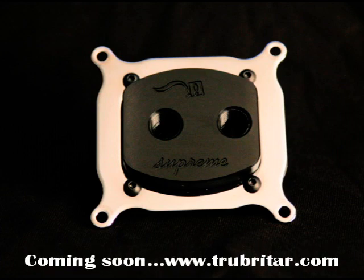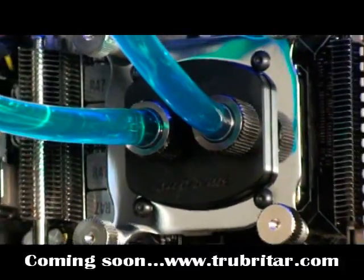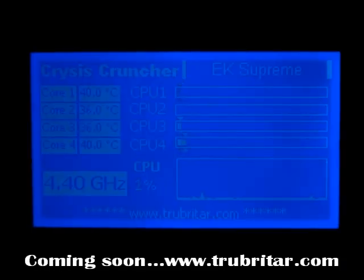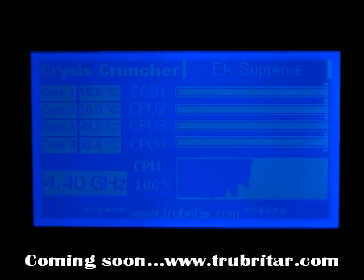The first contender is the EK Supreme water block — an absolutely beautiful piece of equipment with outstanding build quality. It's a very low profile water block, so make sure you've got a powerful pump to get liquid through it. It has a very thin copper heat plate; EK's design philosophy is a thin heat plate to pass heat to the fluid with minimum distance to travel. Under idle conditions: 40, 36, 36, 40 — very reasonable temperatures for the overclock. Under load: 55, 50, 49, 52 — again very reasonable, considering it's overclocked to 4.4 gigahertz and pumping out a lot of heat.